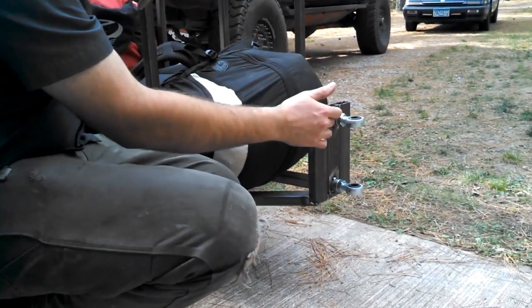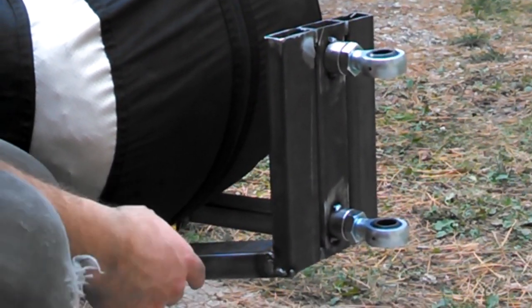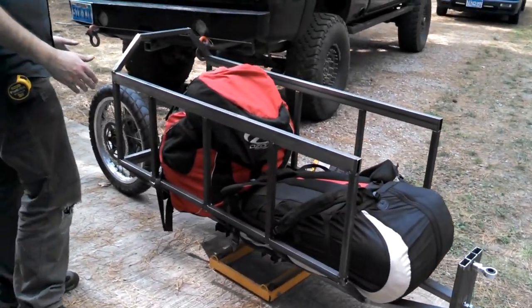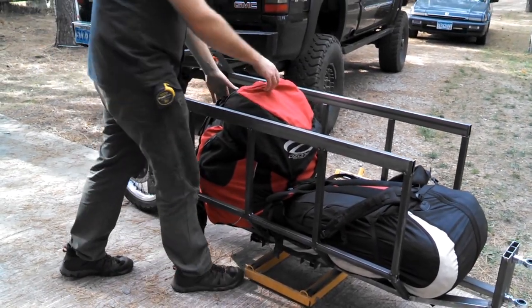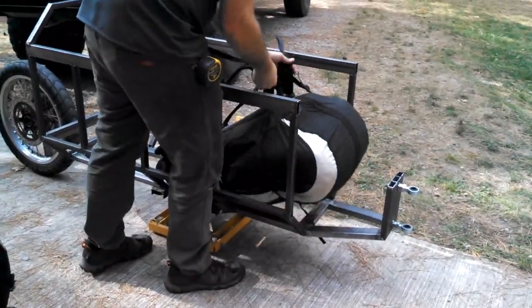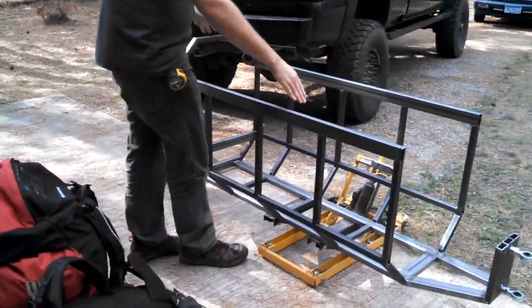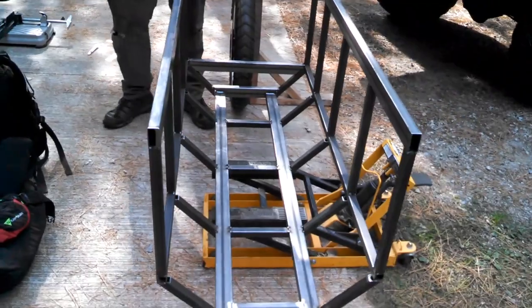On the front, we used fairly thick rectangular tubing, and this is welded onto thinner rectangular tubing and square tubing throughout the rest of the trailer. We used thicker tubing here and thicker tubing on the bottom. If you look down in here, there's cross braces and rectangular tubing all the way throughout the frame, which makes up the bottom of the trailer.